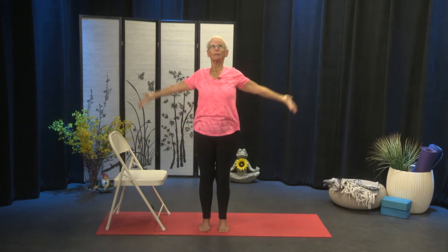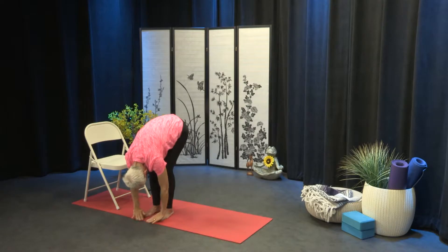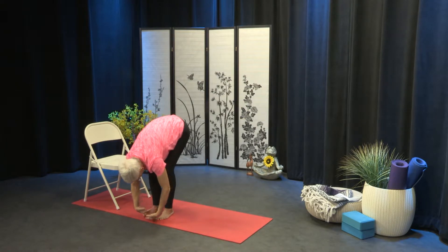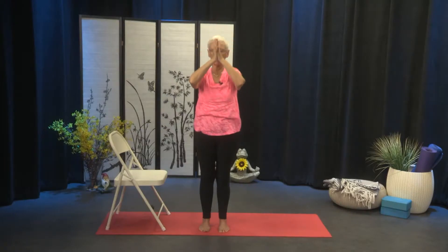Inhale up, and exhale, fold. Inhale, lift. And fold. And sweep out to the sides, come all the way up. Exhale, the hands to the heart. And pause.